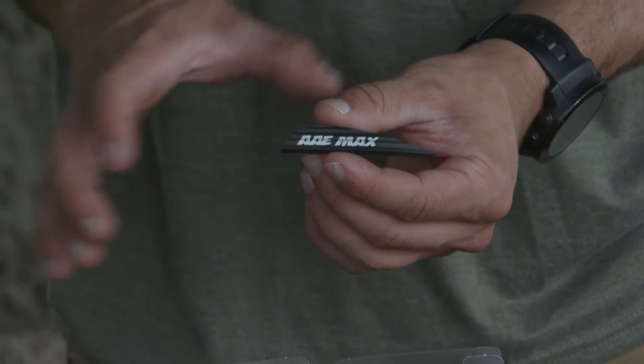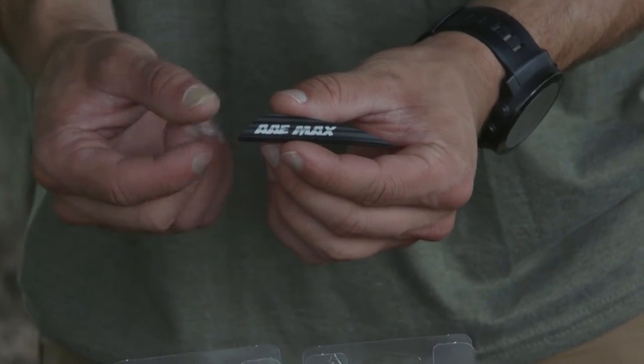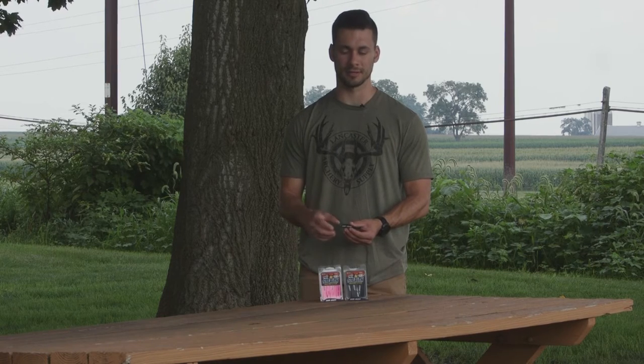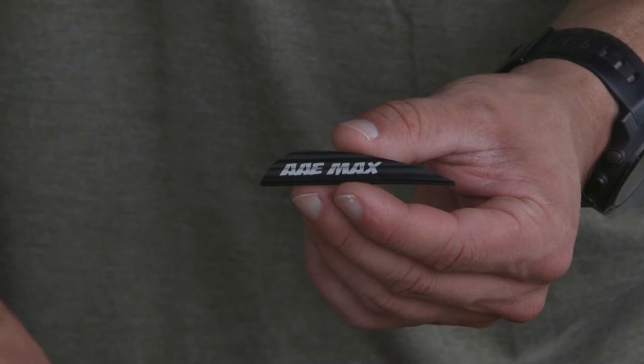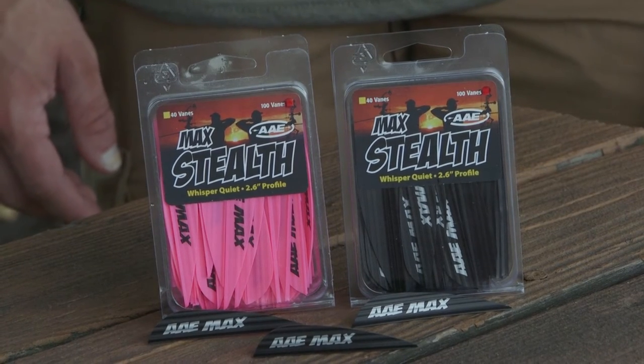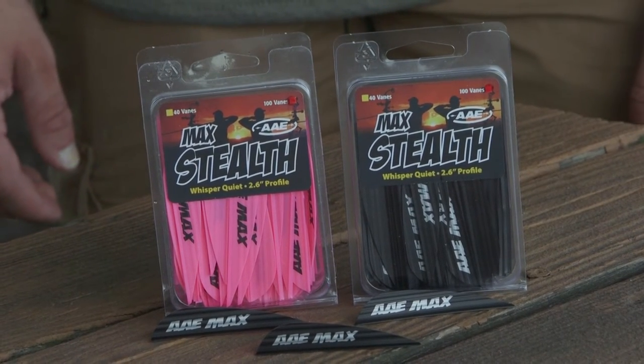Typically, you're going to see the 2 inch high profile. This is a half inch tall and 2.6 inches long, so it's a little bit longer — you're making up for the amount of vane with the length instead of height. With that parabolic shape, it's going to reduce the amount of hiss or noise that the arrow makes going downrange, so you're going to get a little bit quieter arrow flight. You still have enough vane here to steer any sort of broadhead that you're going to put on the front of your arrow.